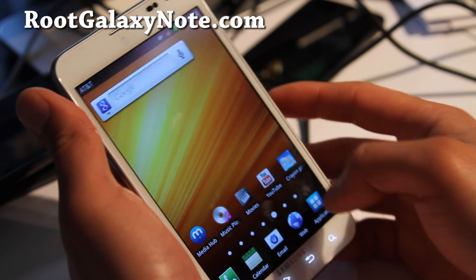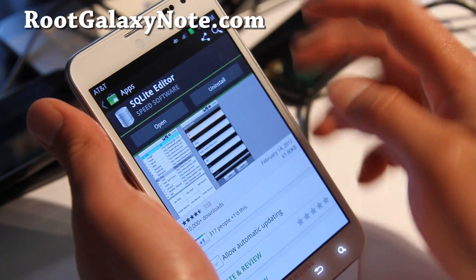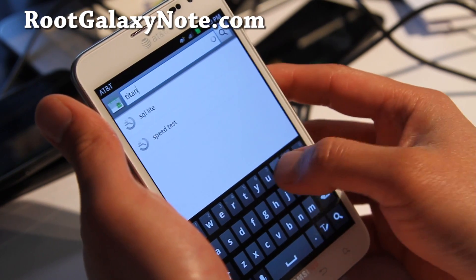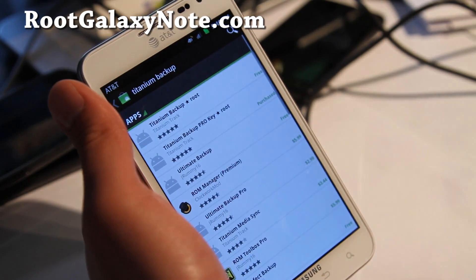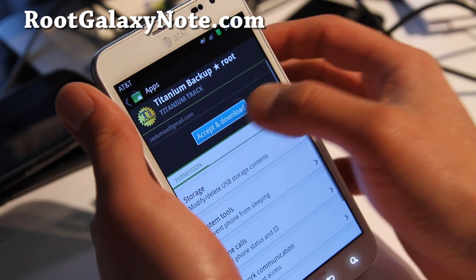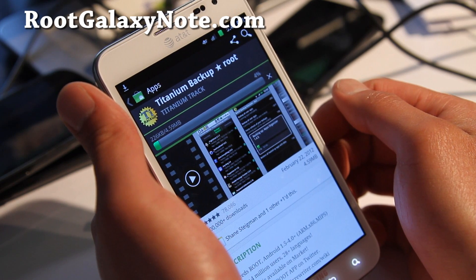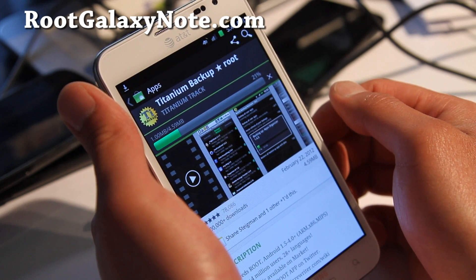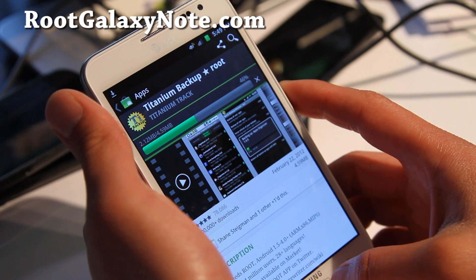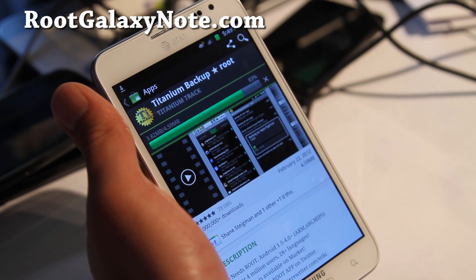Let's go download — go to applications — let's go download Titanium Manager. You have to have your phone rooted by the way. Titanium Backup App. If you don't have it rooted, then go to Root Galaxy Note and there's an instruction there, or on my YouTube channel. This should be my last video that I uploaded before this one. And we're going to use Titanium Backup to get rid of one of the tethering apps, and then it should start working pretty much.